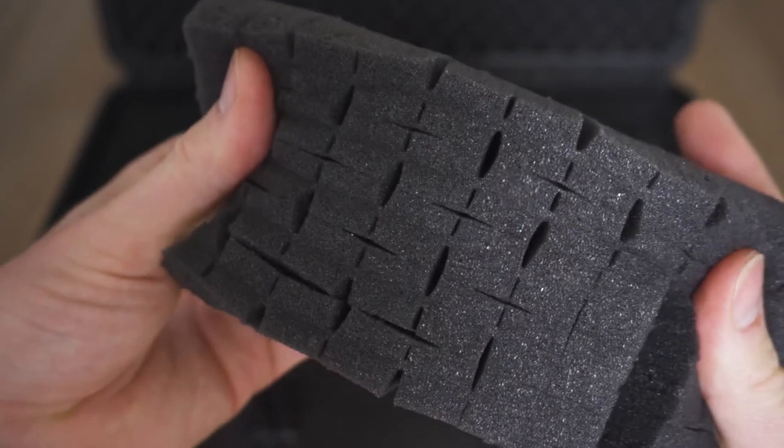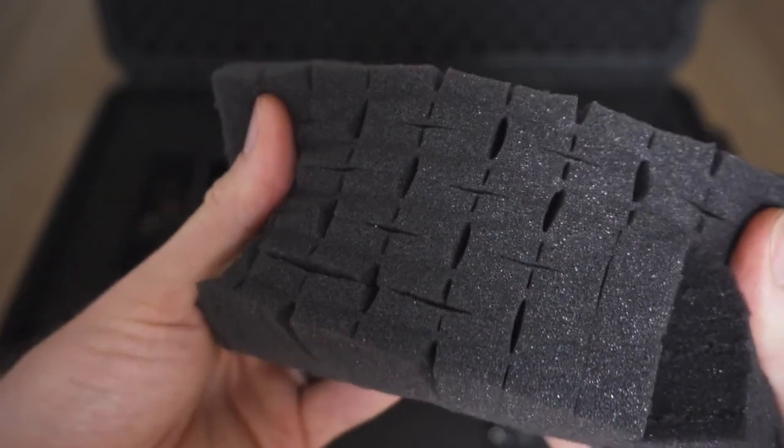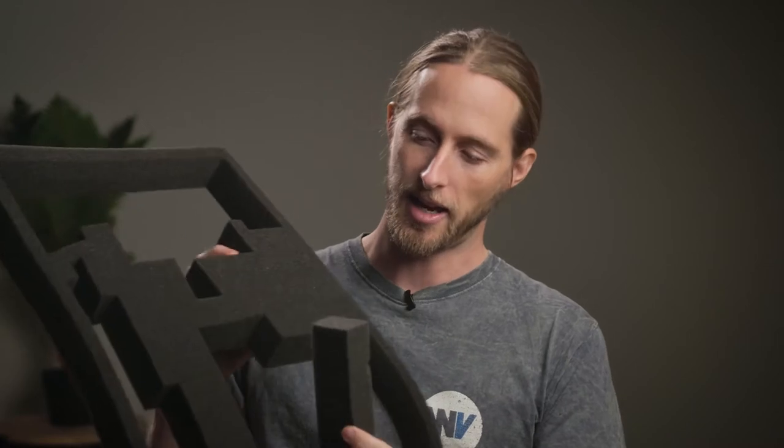The problem is that this pick-and-pluck style foam can deteriorate really quickly. Within a couple of uses you'll probably start to notice that some of the pieces around your items are coming loose, and after a few months of day-to-day usage that foam can basically start to look like a box of loose Lego bricks.